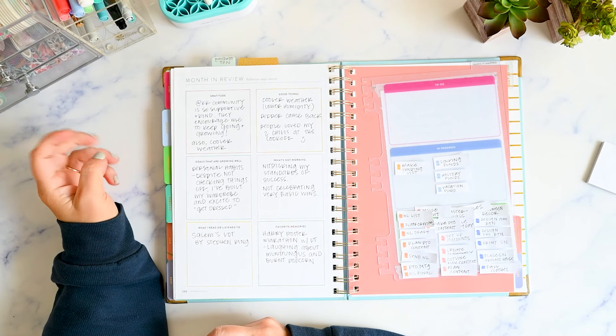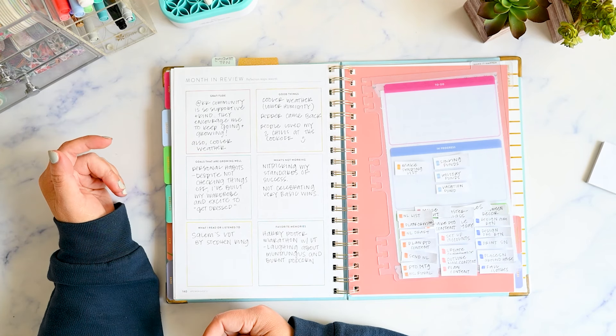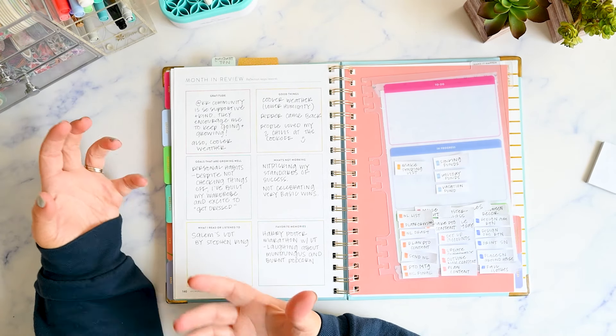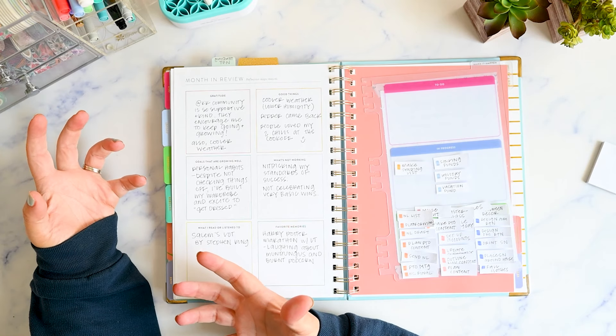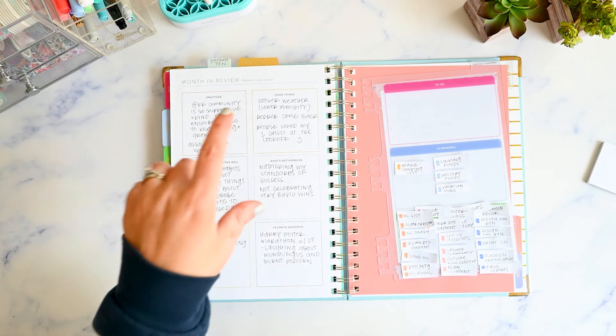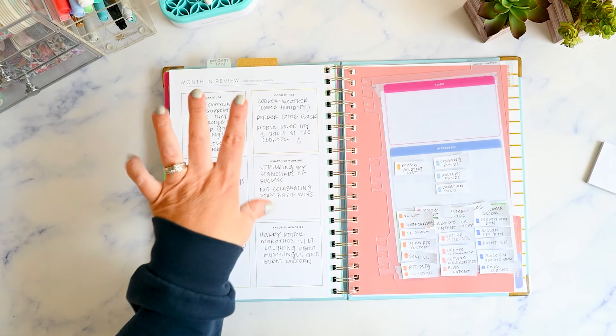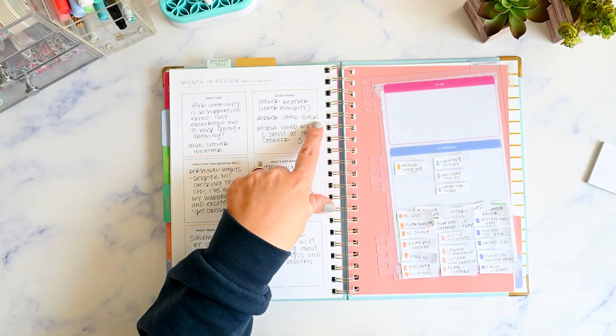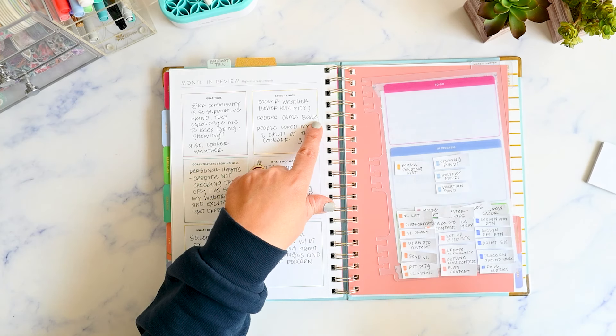Also cooler weather — we're finally starting to see some drops in temperature. When I say cooler, I mean we're now in the 80s, so it's nice to not constantly be sweating every time I walk outside. Over in good things, just cooler weather is a good thing. Also, Pepper came back. Pepper is a cat that last year showed up around Halloween, and I loved it because he's a black cat — perfect for Halloween.